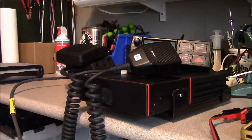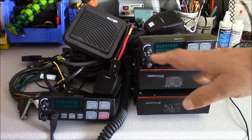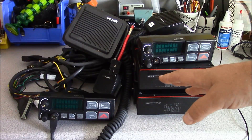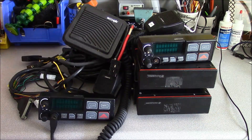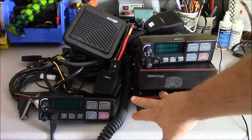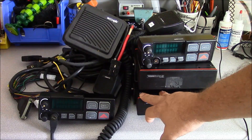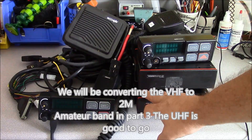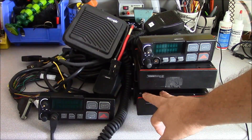Hello, this is Brett from Survival Comms. This is a hot mess. What we have here are two 110-watt GE Orion mobile radios. Both have the scan control head and one is a VHF and one is a UHF. The VHF split is 150 to 174 and the UHF is 440 to 470, which is good because it's right in the ham band.